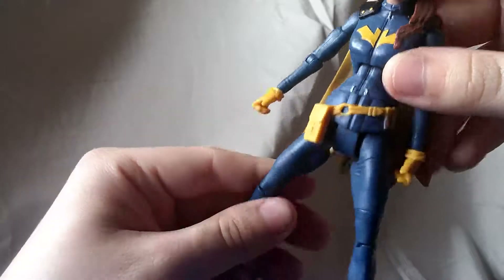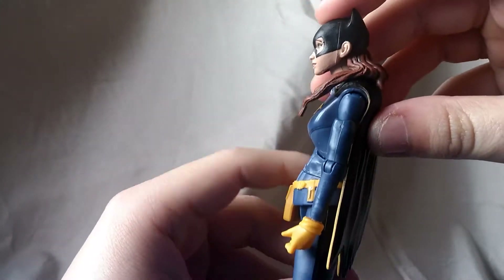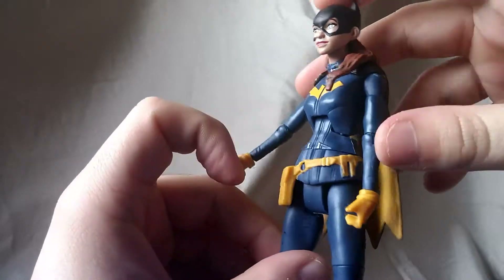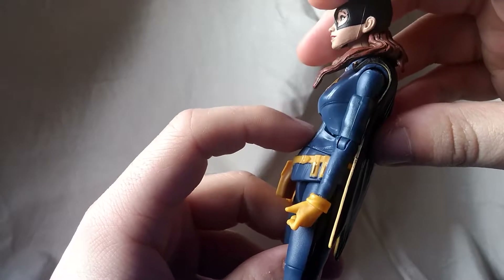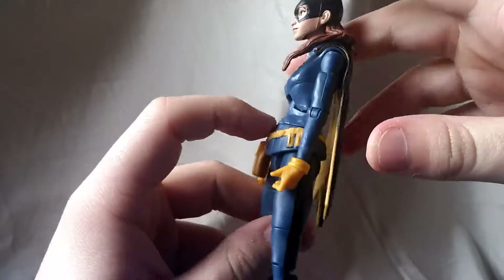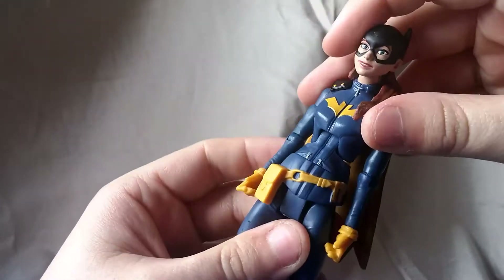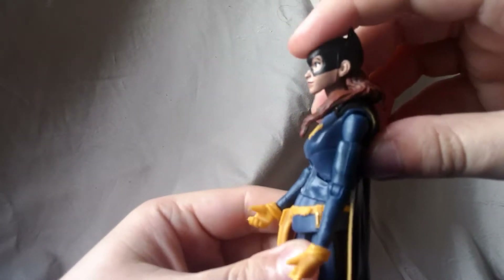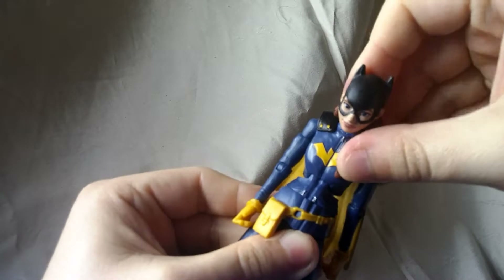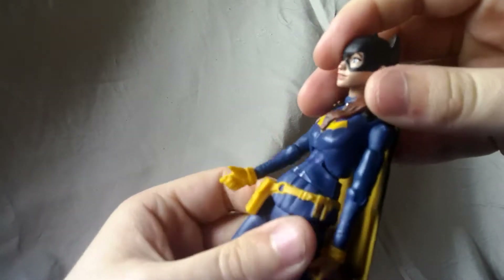There's some swivel on the wrist. Now, right here in the ab area this is a problem, because you can see it doesn't look the best — you can see the gap right there and where it kind of looks like her chest is caving in. Unfortunately, it doesn't work the best either. You're not going to get any backwards motion at all, and mine is very stiff, so that's the most I could get her to look down.